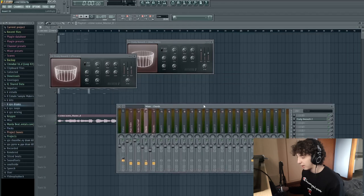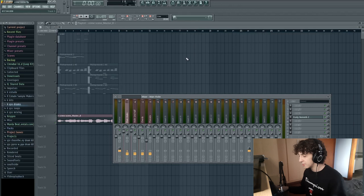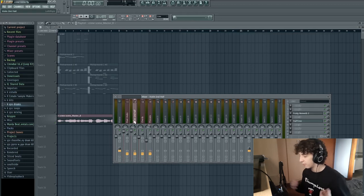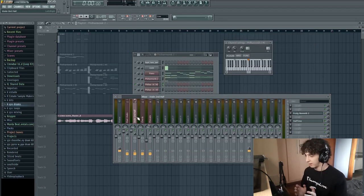One tip when adding reverbs: add a reverb with the same size, hi-cut, and lo-cut on every sound you want to reverb, so they all sound as if they are playing in the exact same room. For the panning, I put the counter melody and the pizzicato more to the right because Philharmonic already pans sounds to the left, and I wanted the second violin to be more centered. So I turned it more to the right to compensate for Philharmonic's default panning.